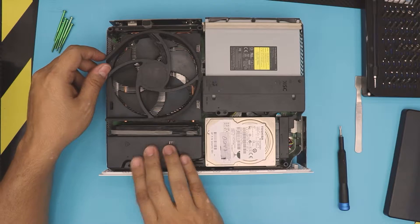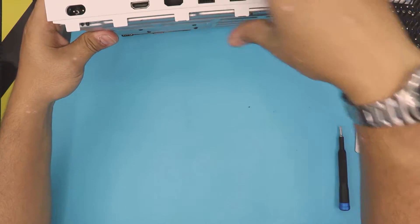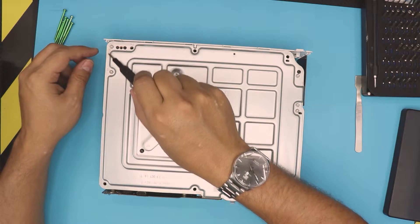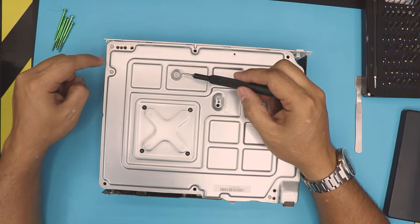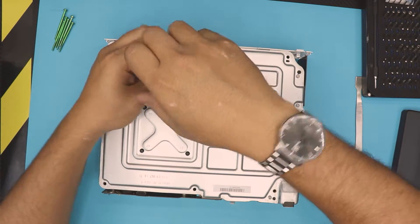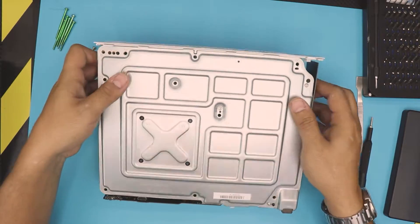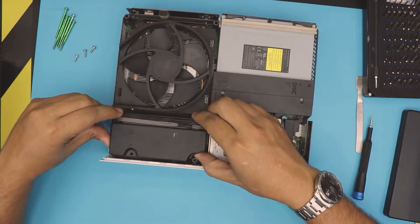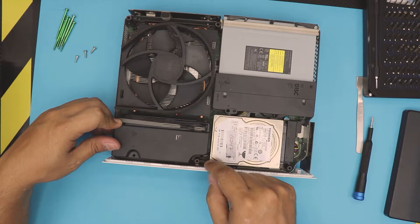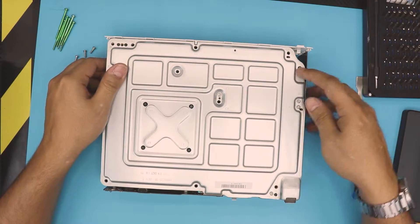Down here we have the heat sink and fan, the DVD-ROM, the hard drive, and the power unit. We're going to remove this power unit. To do so, remove a few screws: this one, this one over here, and this one over here. These three screws are C6, C2, and C1 — all the same size, so just use the same screwdriver.